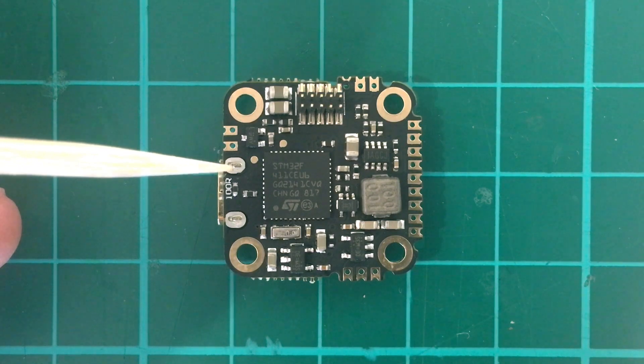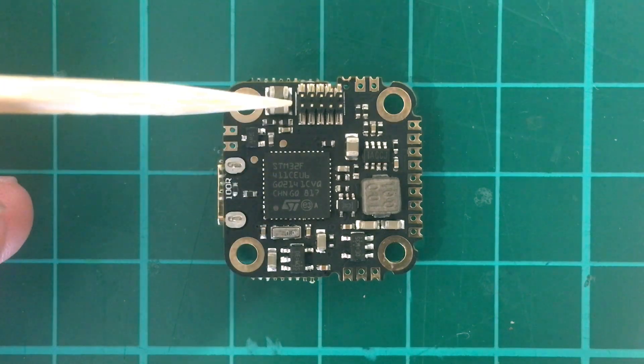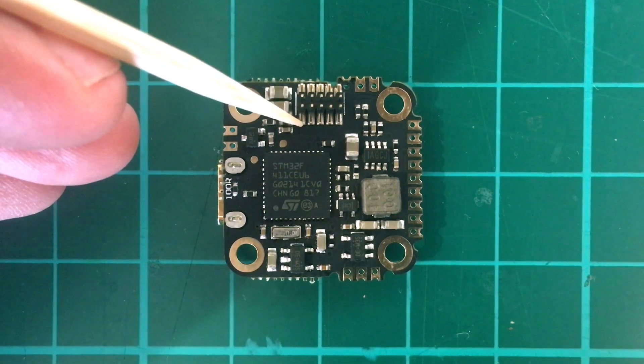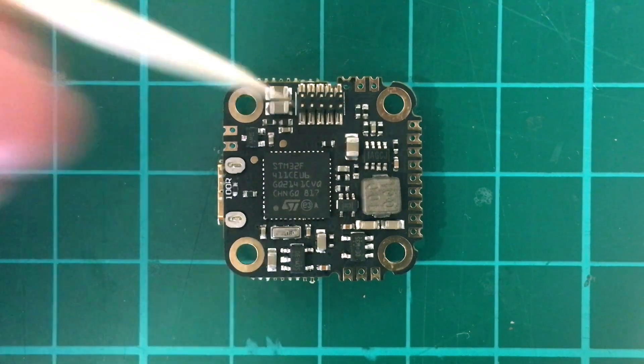This is the bottom of the FC. We just have the F4 CPU here and the connectors, which correspond to the ESC: VCC, grounds, VCC, signal one, signal two, signal three, signal four.